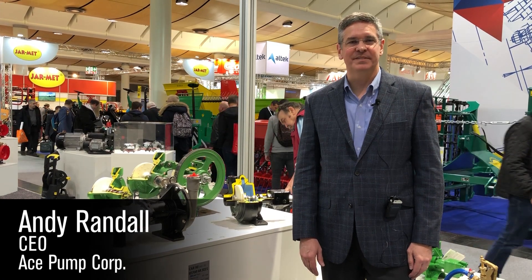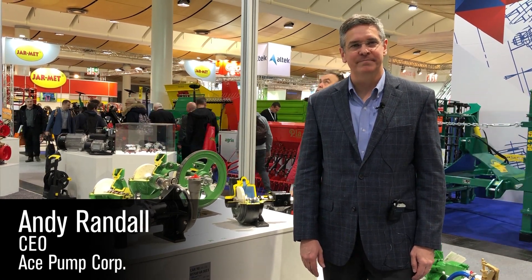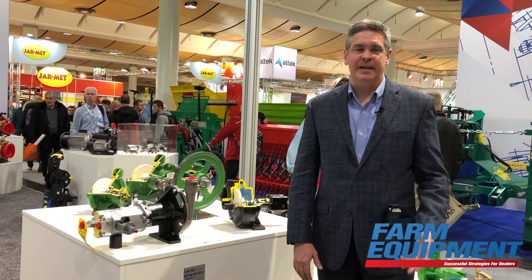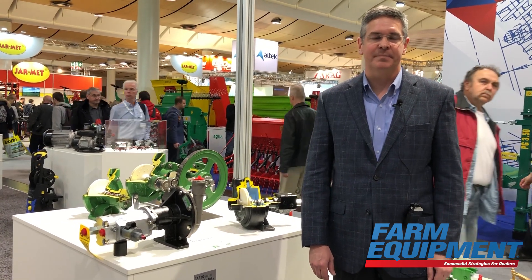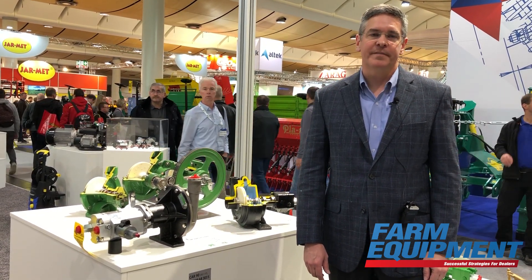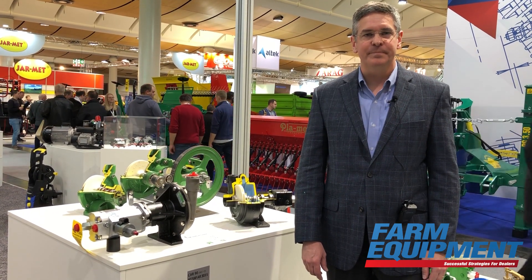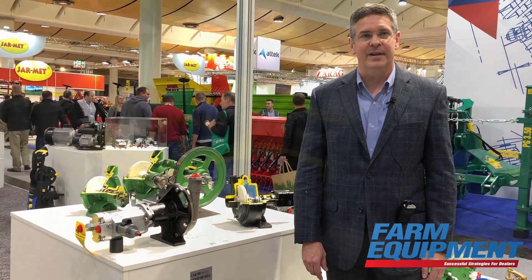Hi, I'm Andy Randall and I'm the CEO of Ace Pump Corporation. We're here at Agritechnica in the booth of AR and Agrotop. Ace Pump is actually part of the AR group now, and Agrotop is our German distributor, so we're displaying some of our newer products here.